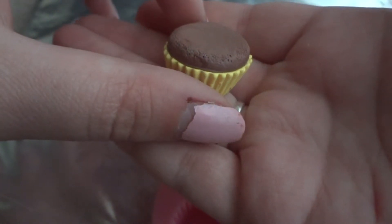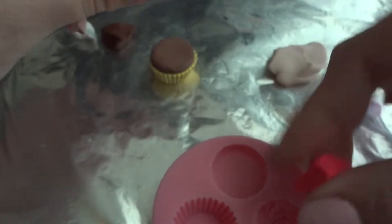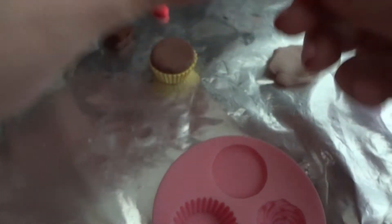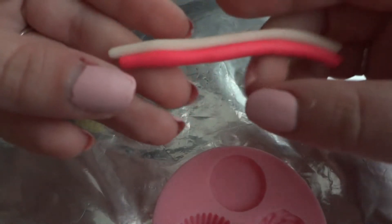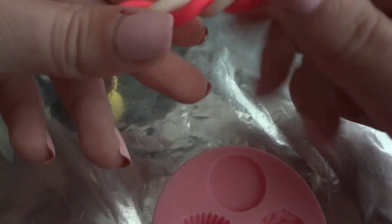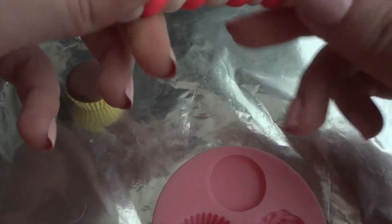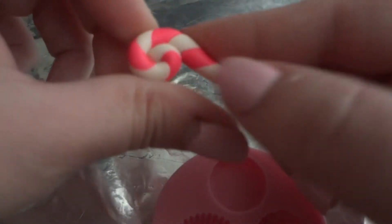Now we're gonna make the center — that little top piece. I'm gonna use about this much and just pull it out. Once you roll it out you have these two pieces, and then you're gonna twist them all up and roll them out again. Now I'm gonna roll it on its own wherever it wants to go, just twist it like that, and press it.